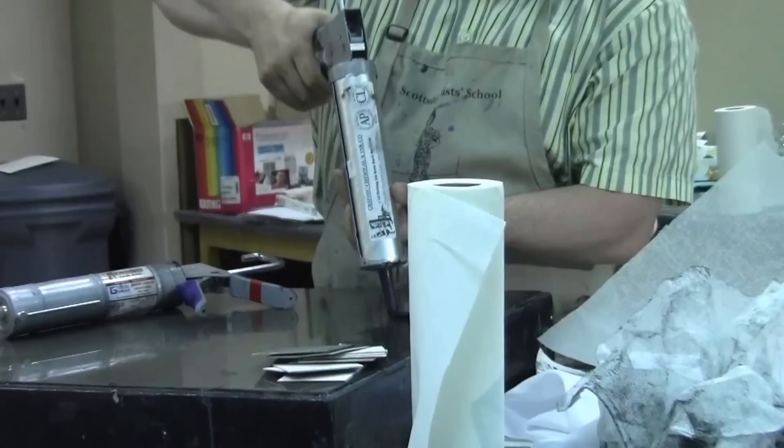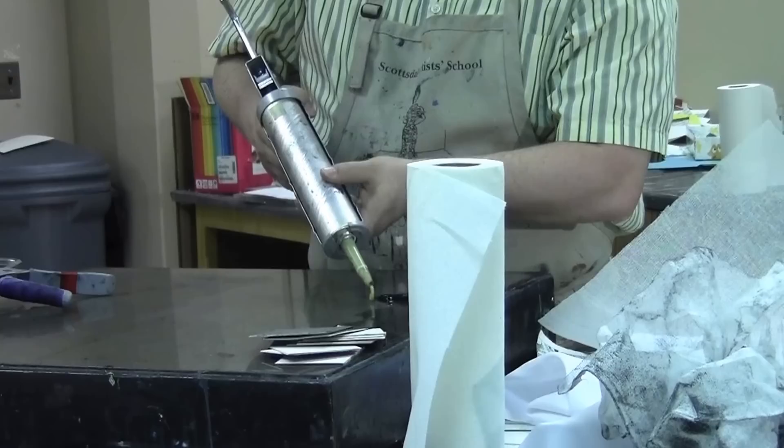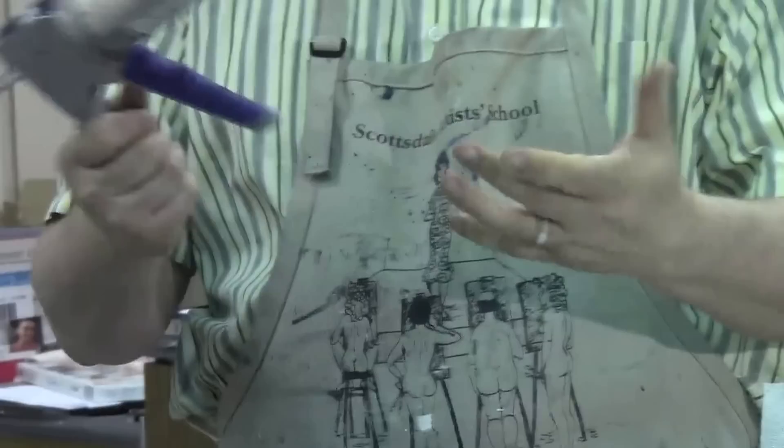It's not water-soluble, meaning if you printed something on soaked paper, the ink's not going to be removed — that's a huge advantage if you want to do a multiple plate or multiple color printmaking process. In addition, I'm using a little bit of Easy Wipe, and I really like these caulking guns from Graphic Chemical's line of inks.